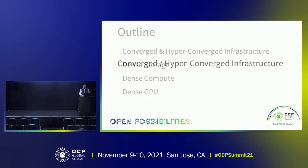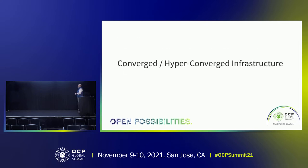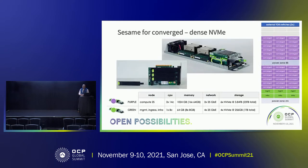Let's start with the converged infrastructure. One of the first things we looked at when putting together the Sesame solutions was that we were focused on a wider array of customers beyond traditional hyperscale. We had enterprise customers looking at VMware scenarios, high IOPS, and in some cases database — things that wouldn't normally immediately come to mind with OCP. One of the things they're looking for is high performance, high density storage.